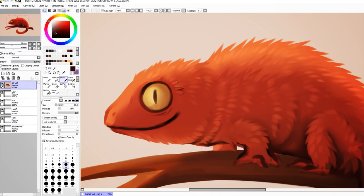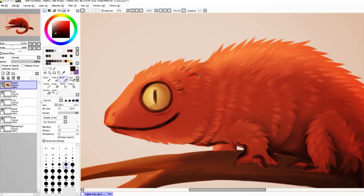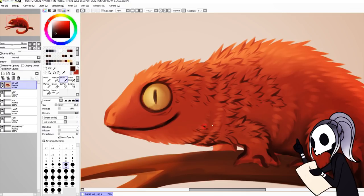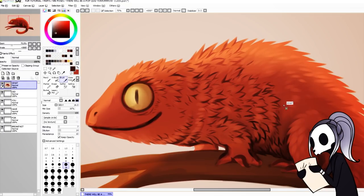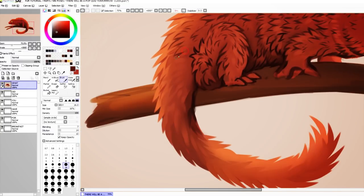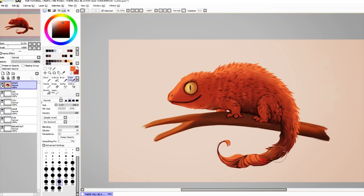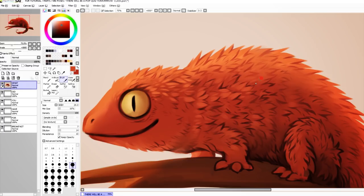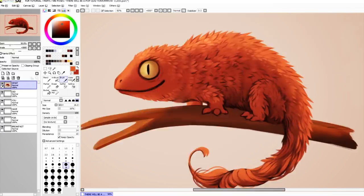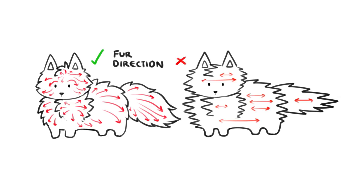If you still want more detail, you're going to have to retrieve your patience and start to introduce darker tones to really shape the fur strands. Also, you've got to remember to follow how the fur would grow and fall around the body, and never ever have it going in just one direction.